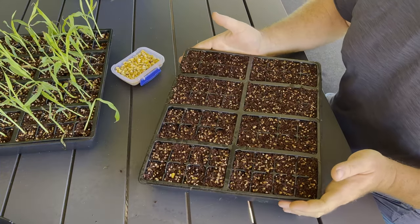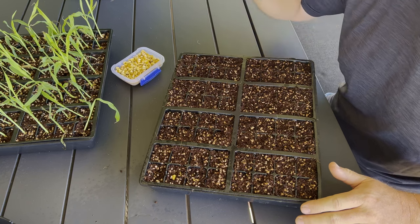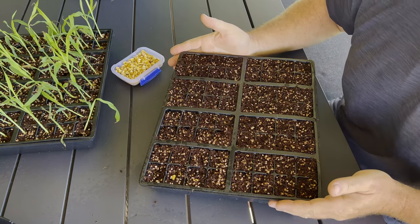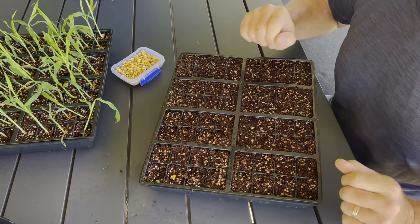Now when it comes to planting, we've got our tray of seed raising mix. There's a link to the video either just above or in the description below on how we make seed raising mix — super easy to do and super cheap, which is everything that we love.